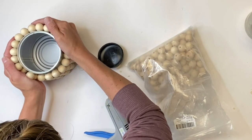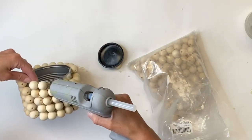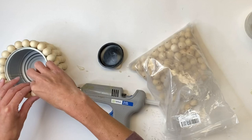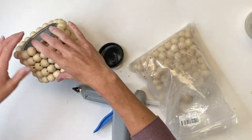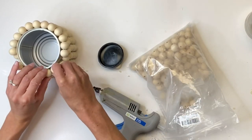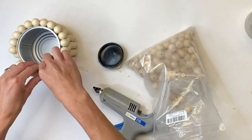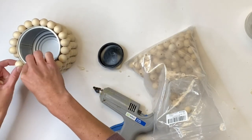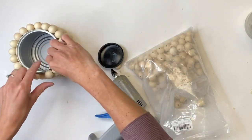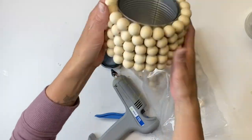I used 20 millimeter beads and I did have a small section at the end where a bead didn't fit in the last spot when I went around the entire can. As you're applying these, you want a lot of glue. We use the Gorilla Glue sticks — these work really well and we rarely have our projects fall apart, so I recommend using a good glue stick. This is what it looks like.